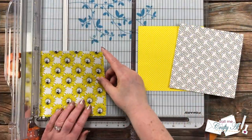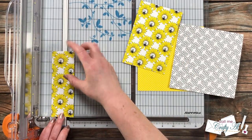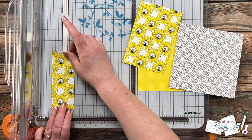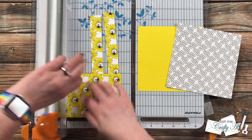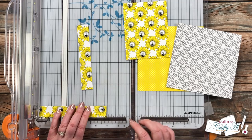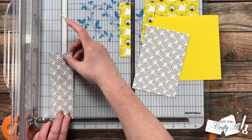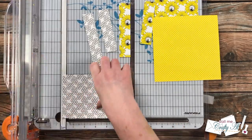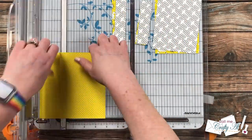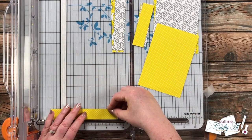To get started, I'm cutting all three of the six by six pattern papers the same way — in three strips: one that is four inches wide and the last two each one inch wide. These each get rotated and cut to height: the four-inch-wide strip gets cut to five and a quarter inches tall, and the two remaining strips get cut to four inches tall and five inches tall respectively. Because this adds up to six inches across, I tried to cut right at or slightly below the dimension I needed so I didn't end up with a strip noticeably less than one inch.